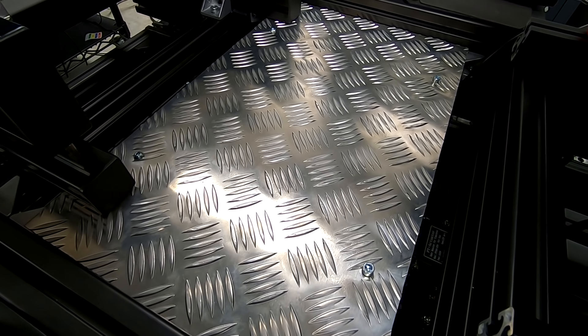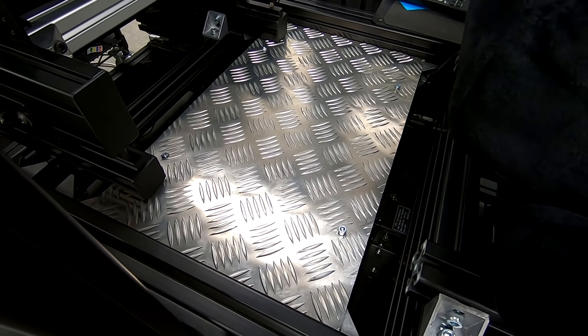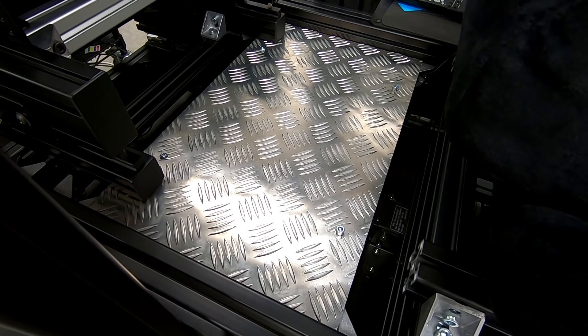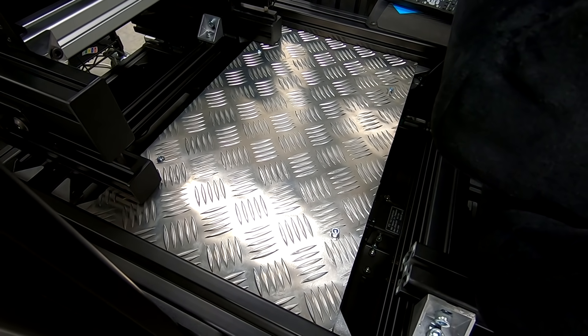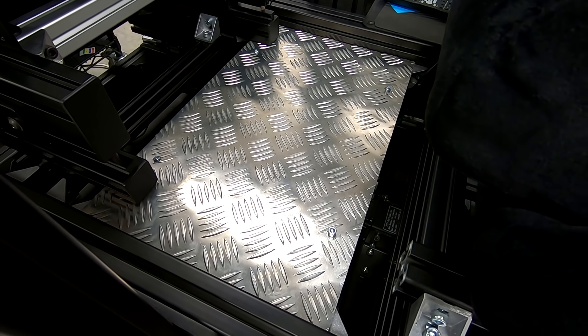This is how I installed it — there are other ways to go about doing this. Once it's securely fastened, it will not vibrate and there won't be any rattling noises. It's a pretty simple thing to do, and I think a lot of people might want to do this to a cockpit, so I thought I'd let you see how I did it.